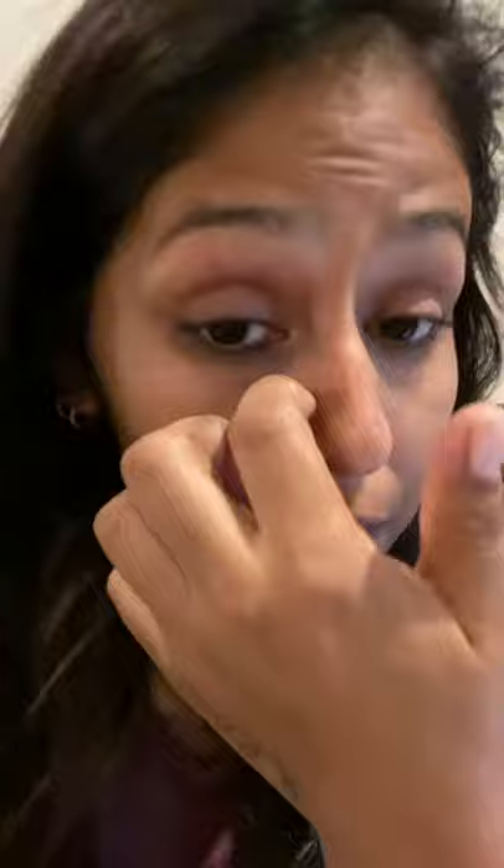Those are the materials the children are going to be using. They can create whatever they want on their paper. Usually I also have little pom-poms, glitter, or tissue paper — other materials for them to add to their artwork.